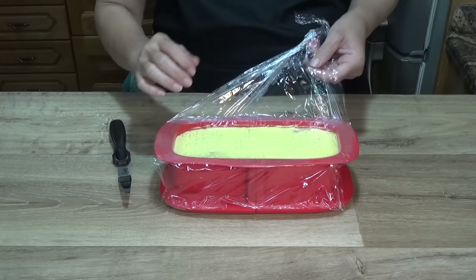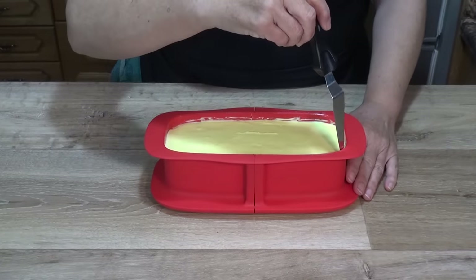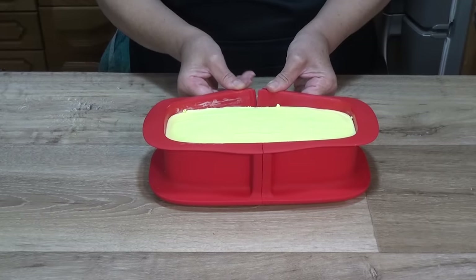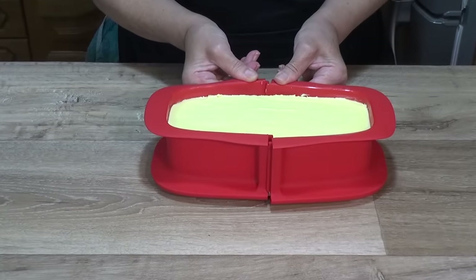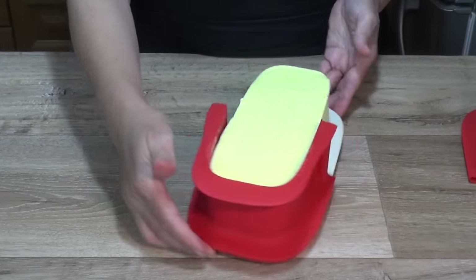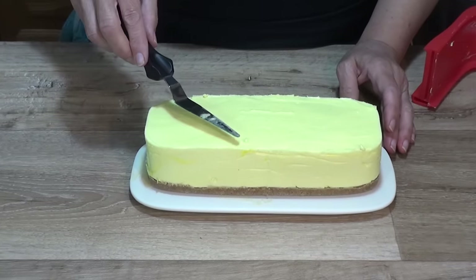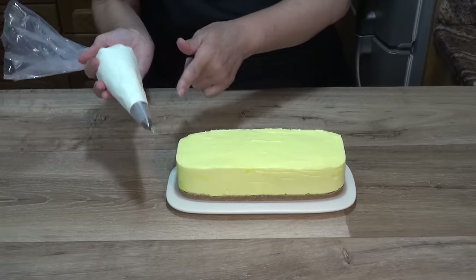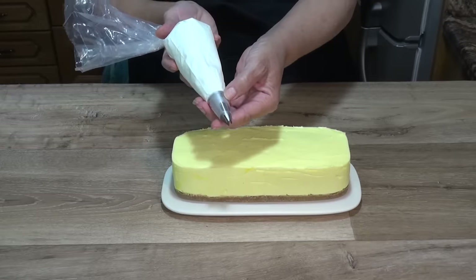La tarta ya está cuajada y la vamos a desmoldar. Retiro el papel film y paso una espátula alrededor para asegurarme de que se despega de los laterales. Como el molde es de silicona, se despega muy bien y los laterales quedan lisos. Una vez desmoldada, la decoro con la nata montada puesta en una manga pastelera con boquilla rizada, concretamente la M1 o 1M de Wilton.